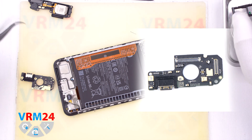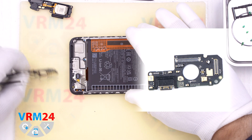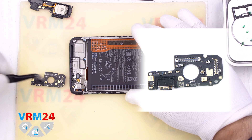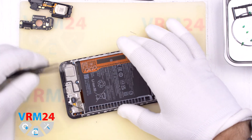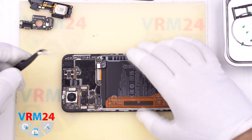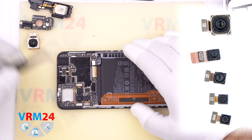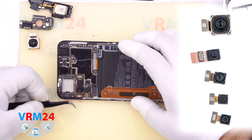On the subboard we have a microphone, a charging port, contacts for the vibration motor, a speaker, and antennas. Carefully remove the rear cameras — the body of the cameras may be slightly glued to the display frame, so be careful.